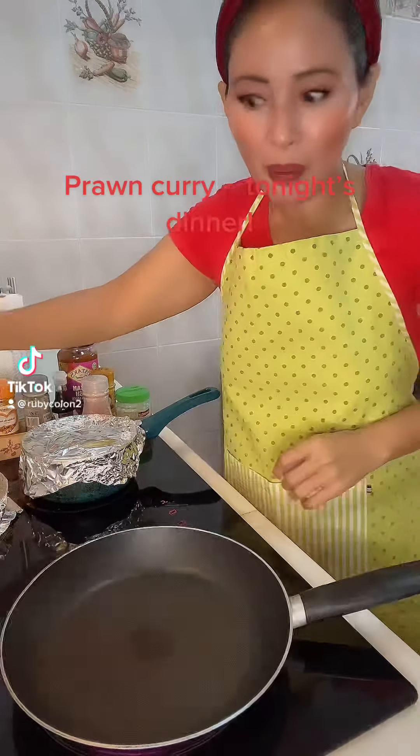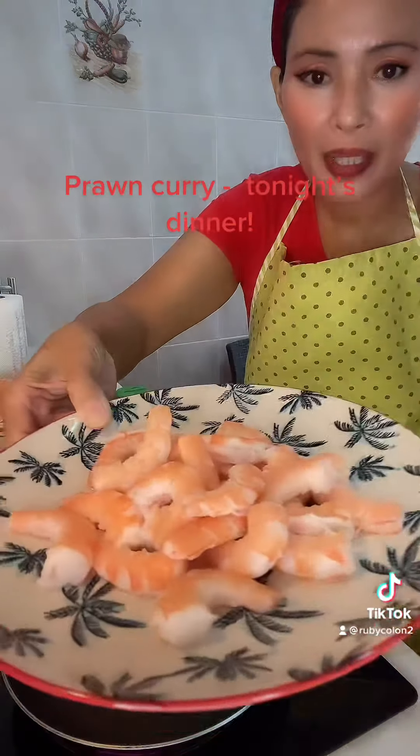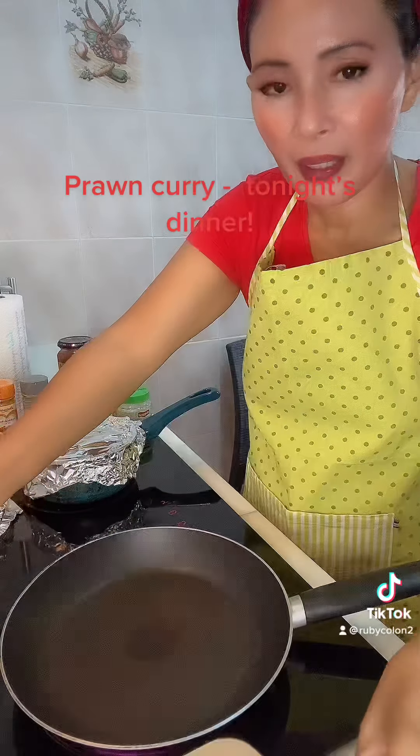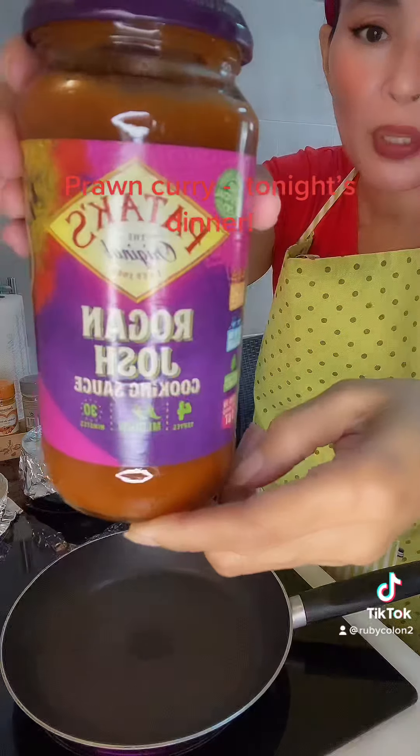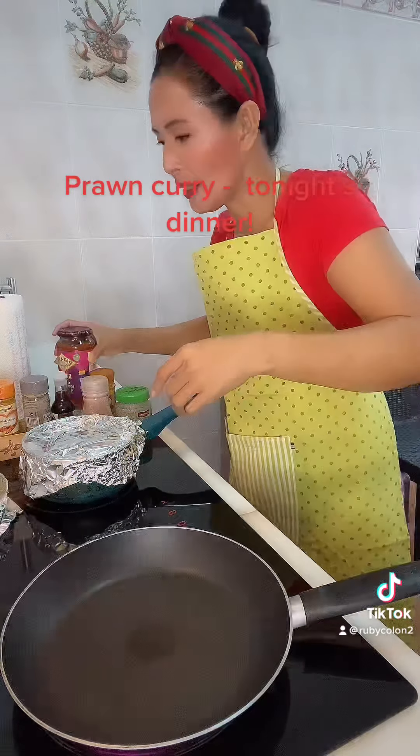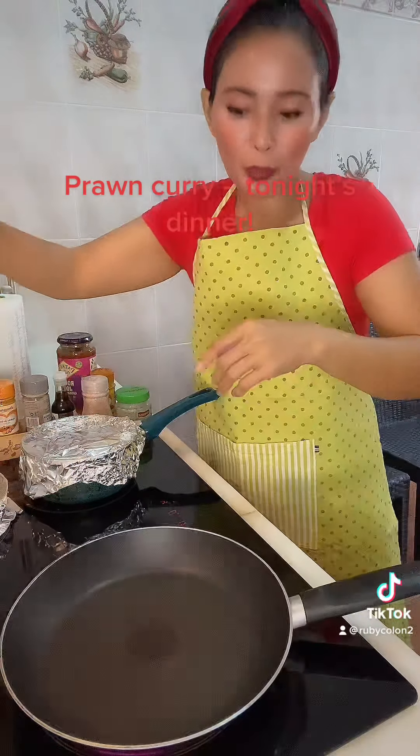Hi guys, tonight I'm doing some prawn curry. Here's the prawns and the onion. And this is the sauce that I am putting in. Starting cooking guys, first of all we put some